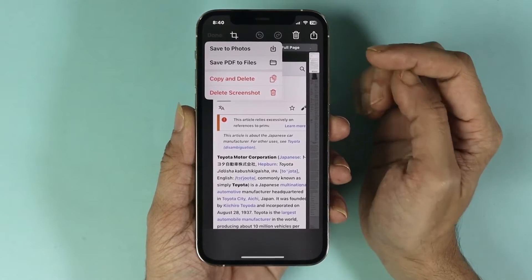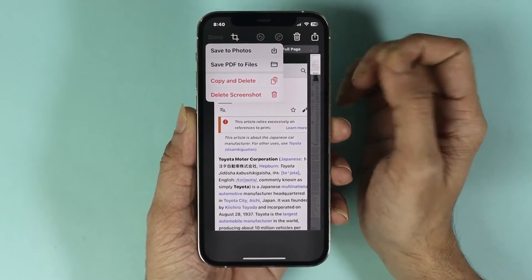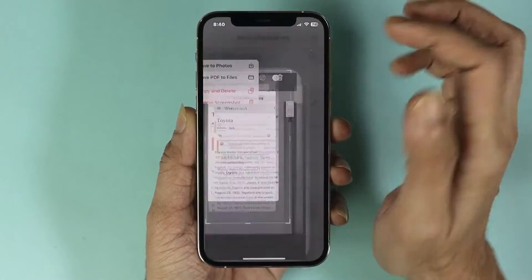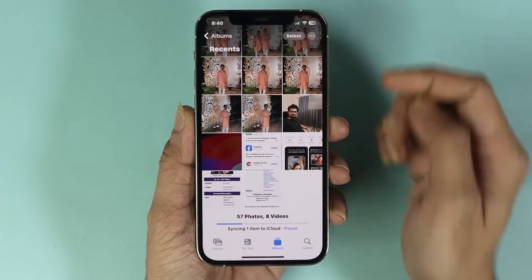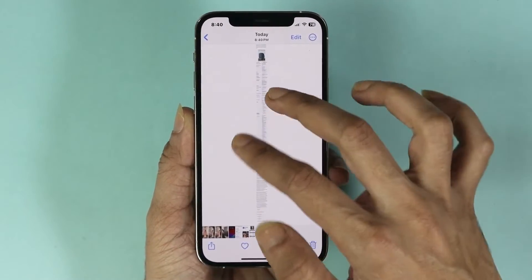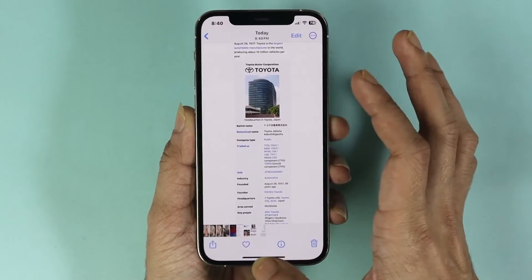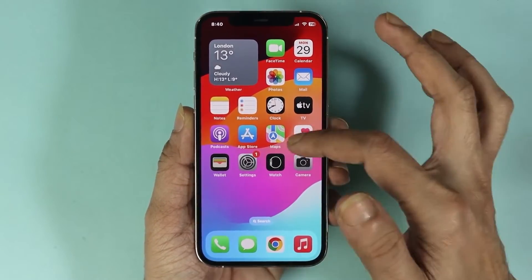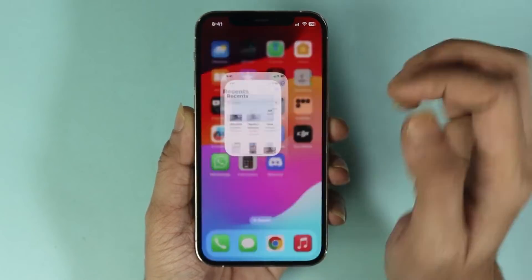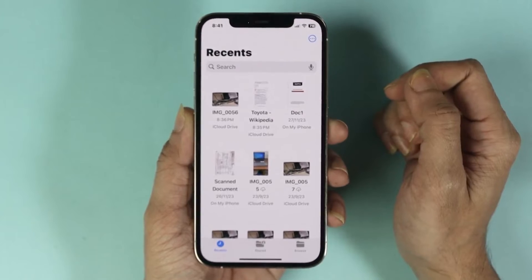You will see two options: 'Save to Photos' and 'Save PDF to Files'. If you tap 'Save to Photos' and go to your Photos app, you can see the screenshot is now there. If you want to save the file as a PDF, go to your Files app and you should see the PDF file in there.